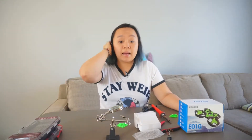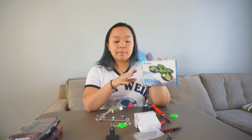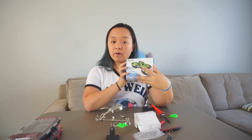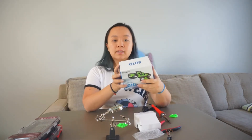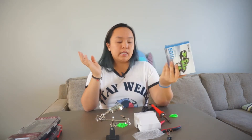Hi everyone! Welcome to this week's I Make Stuff, where this week I'm actually going to be doing a very popular mod to my eShin e010. I am going to be putting an FPV camera on top of it, which essentially makes this a tiny whoop — or a bootleg tiny whoop.